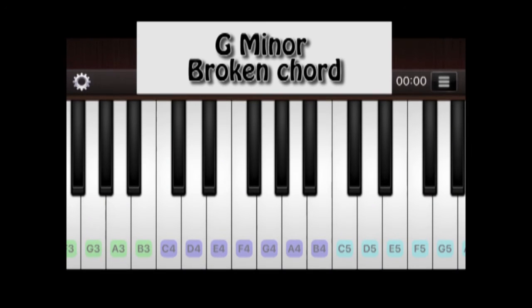And now for G minor broken chord — same thing, slip the middle one down. Let me do it one more time. My last tip for broken chord is to be really, really focused. I have a lot of students who, when they are in the middle of playing the broken chord, they lose concentration.